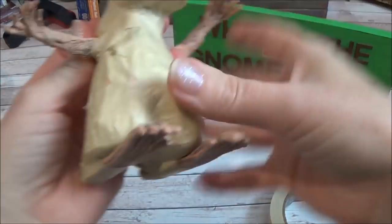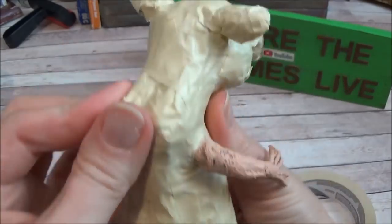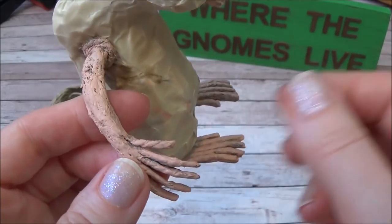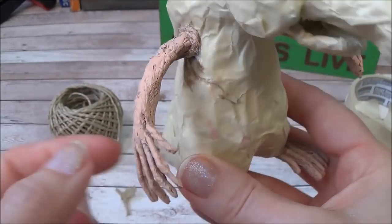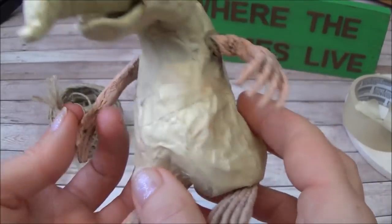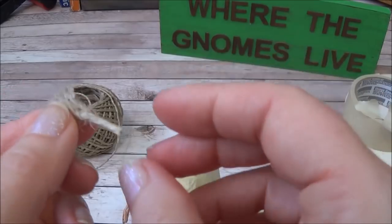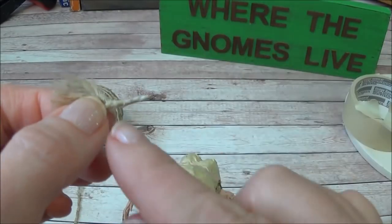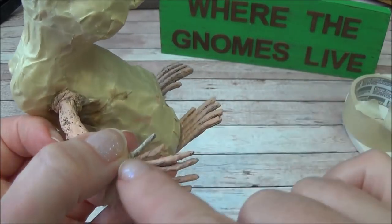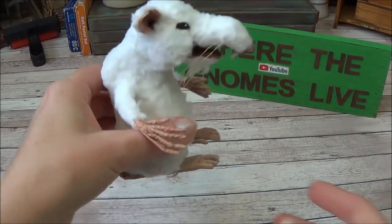It feels strong and secure and nothing will be ripped off. I got distracted on the phone and forgot to film, but I added an extra thumb. Rats technically only have four fingers, but he looked funny without it. I took a short piece of twine, unraveled one end leaving just the thumb itself, placed it in position, and loaded it up with glue without adding another layer on top.